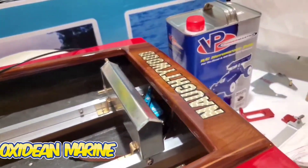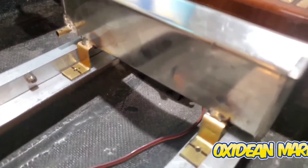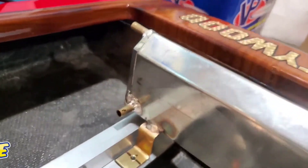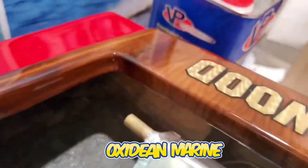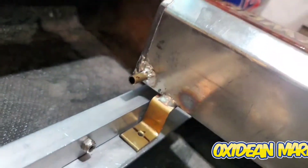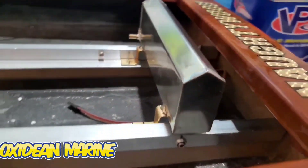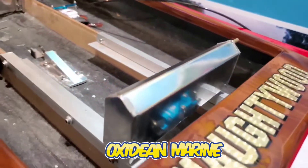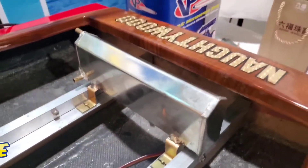Moving forward with the project, I got the gas tank all rigged up. I used brass pedestals and enlarged the inlet, the vent port, as well as the outlet — I enlarged them so we get nice high flow. I'm pleased with how the tank came out. Pedestals are drilled.